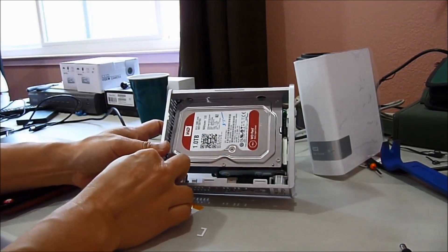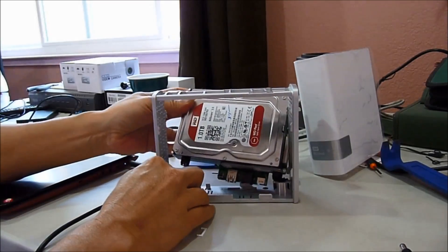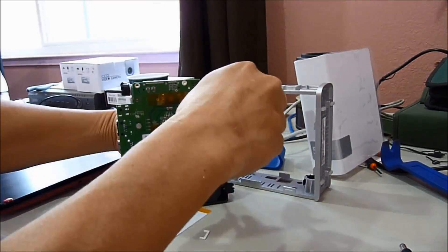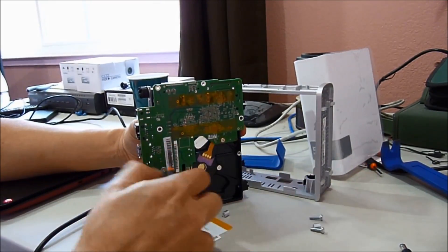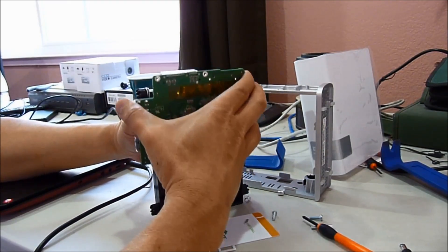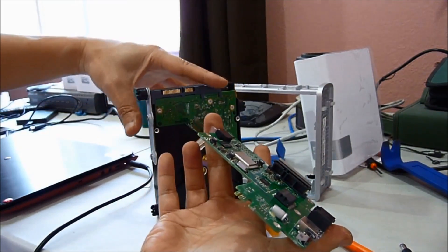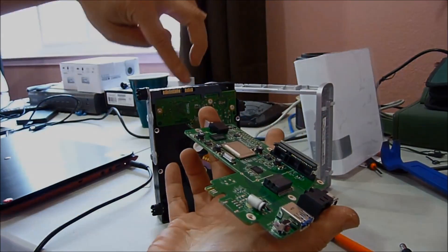One lock, two lock, so it's out. Push it up. So this is where I snap in here.